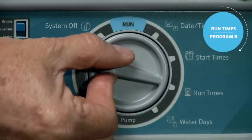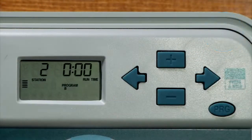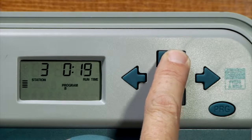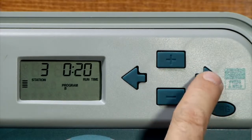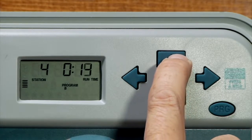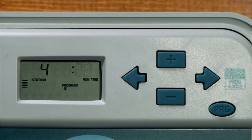Turn the dial to the run times position. In the run time position you'll see station one and station two will be left at zero minutes because they're over in program A. We'll use the right arrow to advance to station three and we'll use the plus button to assign 20 minutes to station three. As well, we'll use the right arrow to go to station four and give station four 20 minutes as well. Stations one and two were over in program A so they won't have any minutes here in program B. Using the right arrow goes to the total run time calculator — it shows 40 minutes for stations three and four, 20 minutes apiece.